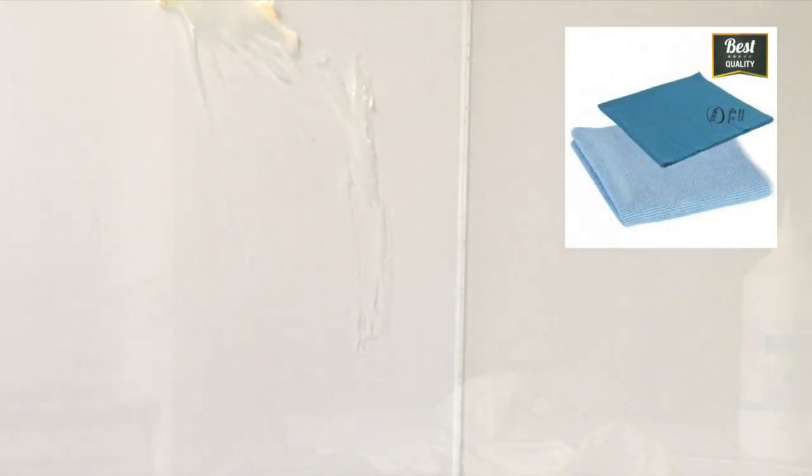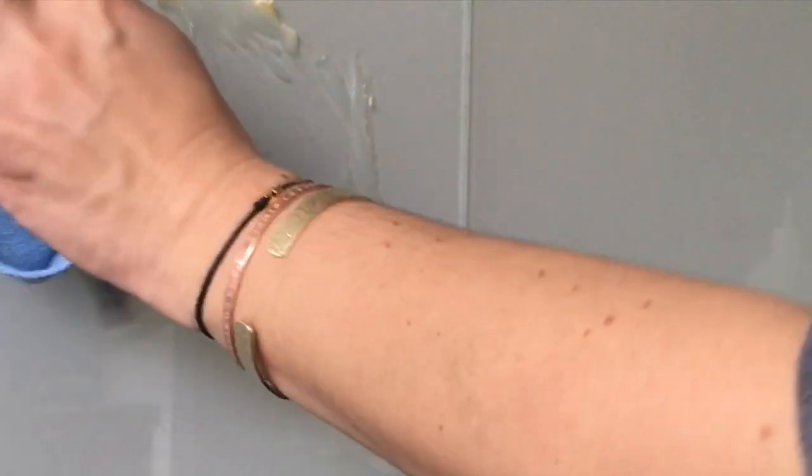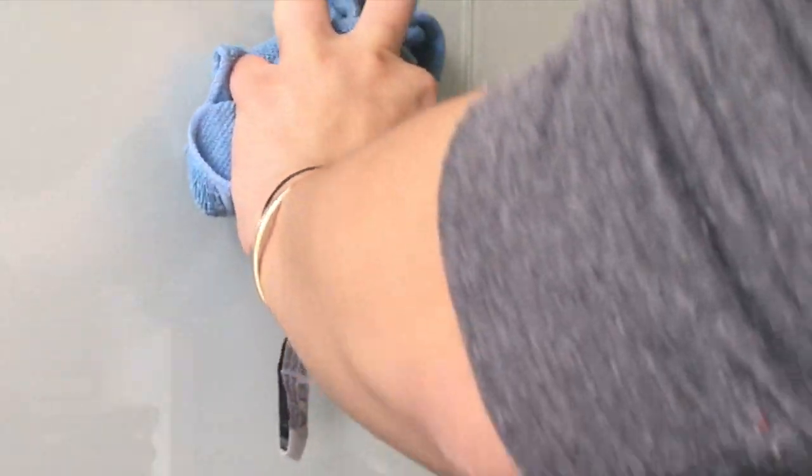J'ai déposé du beurre et je prends ensuite mon chiffon en microfibre du Start Kit 1, donc chiffon multi-usage, pour enlever le beurre. Et comme vous allez le voir, le beurre a vraiment adhéré au chiffon. C'est un chiffon que vous pouvez humidifier, ensuite vous le rincez. Je vais finir ma surface vitrée avec le chiffon spécial de finition pour les surfaces vitrées et le résultat est impeccable.